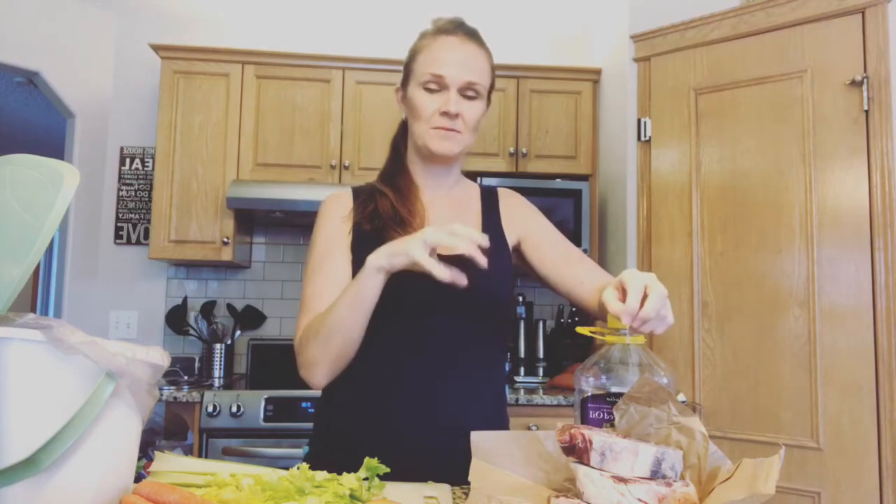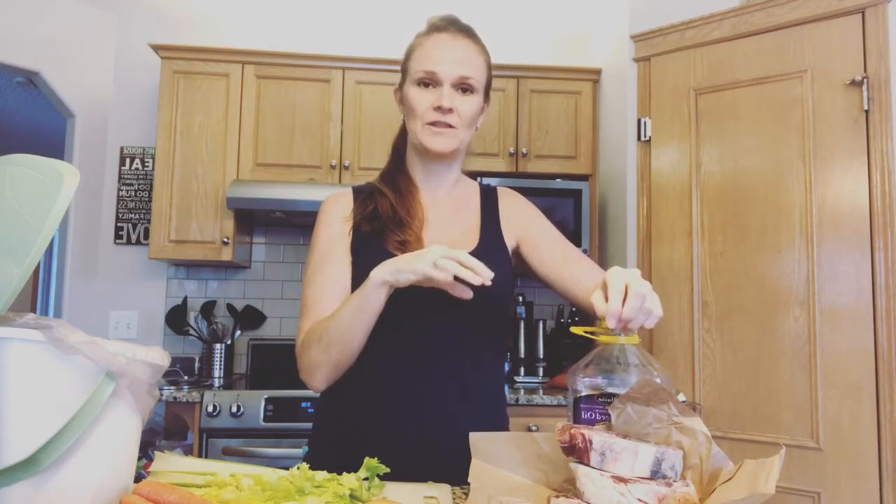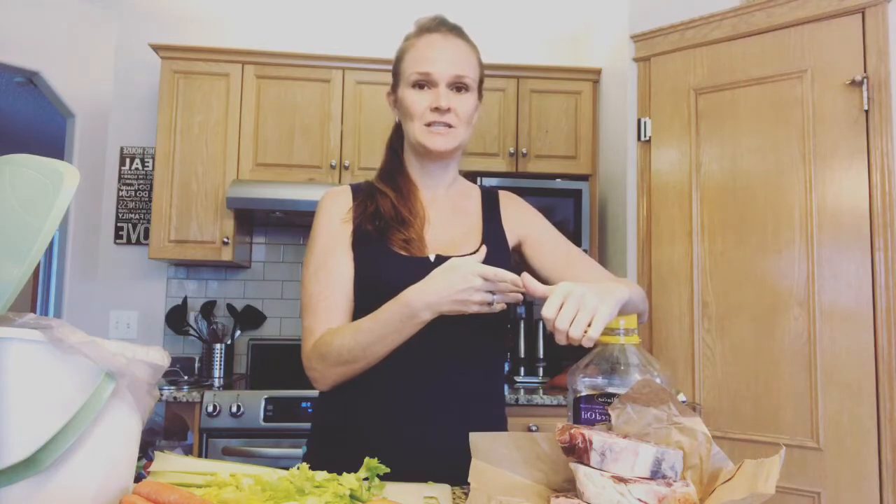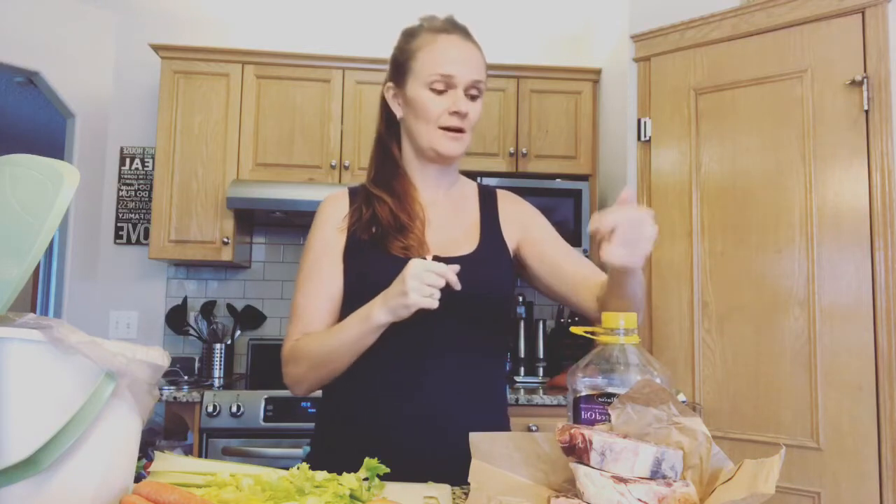We need good meats that are coming from places where the animals are raised outside in natural sunlight, where they're roaming around freely, eating grass and normal things - and not just being pumped through a commercial line, which is what most chickens and pigs especially are raised in nowadays: artificial light in big huge barns. It's just a toxic environment.